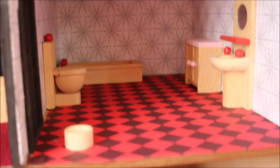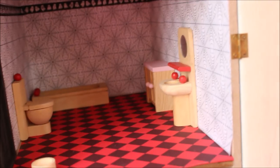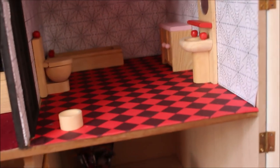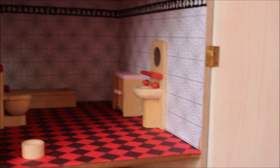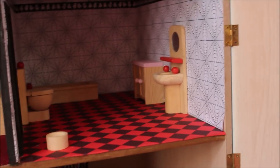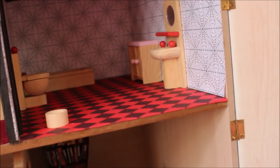And then into the bathroom — I just really don't know if I'm going to keep it like this. So far I've got the bath, the sink, the toilet, and a little shelf. I'm really wanting some enamel ones, but if I can't find them I'm sure I can modify those. I may just paint them black and see how they look.